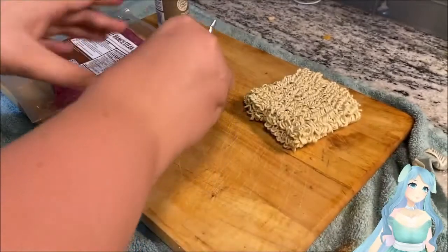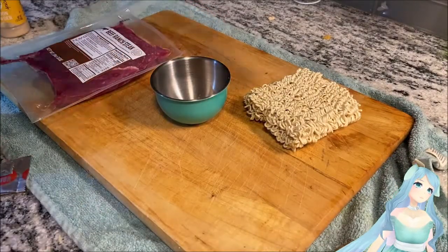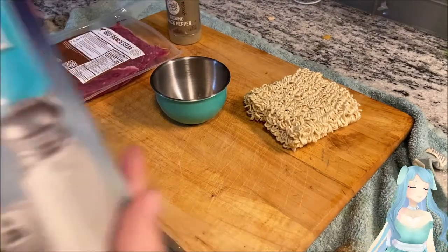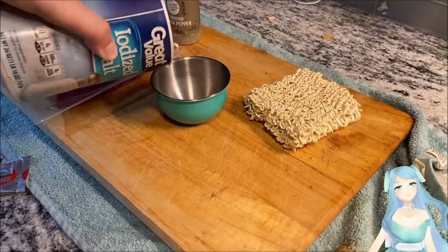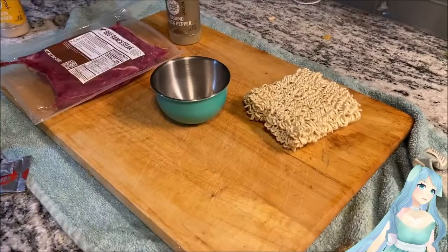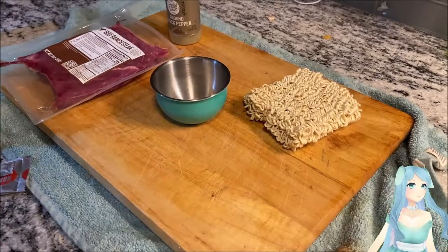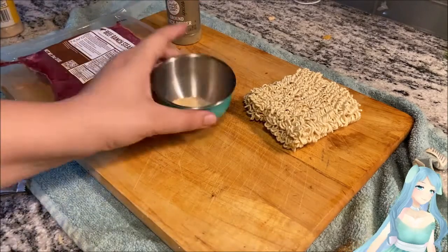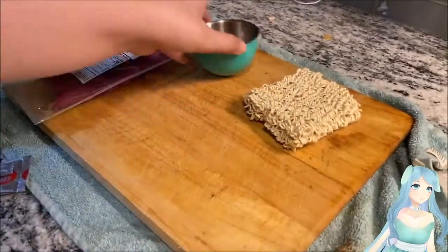Take your seasoning packet and open it up, dump it into a little bowl. Add your salt, pepper, and onion and garlic seasonings just a little bit at a time. You don't want to add too much flavor — if you add too much it will just taste like seasoning and not like ramen. You want to get that good balance. I don't have exact measurements, I just do a little sprinkle of each.